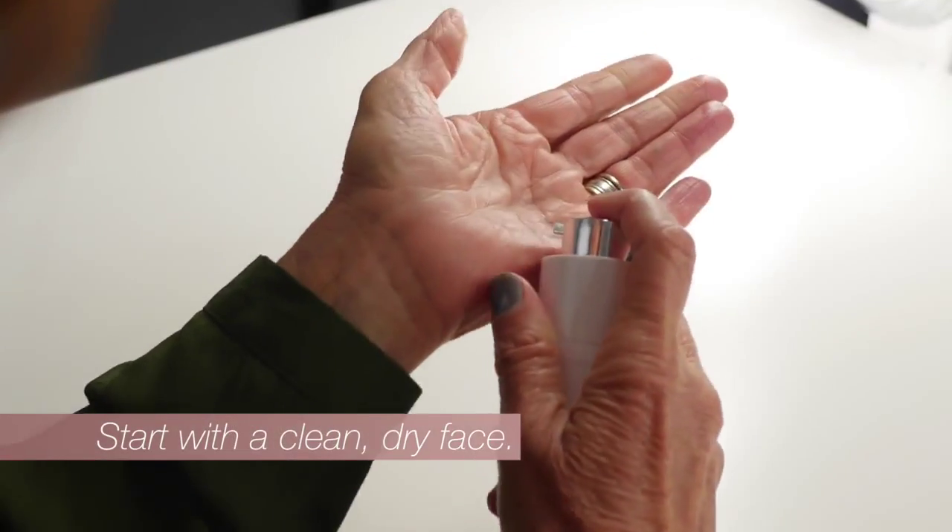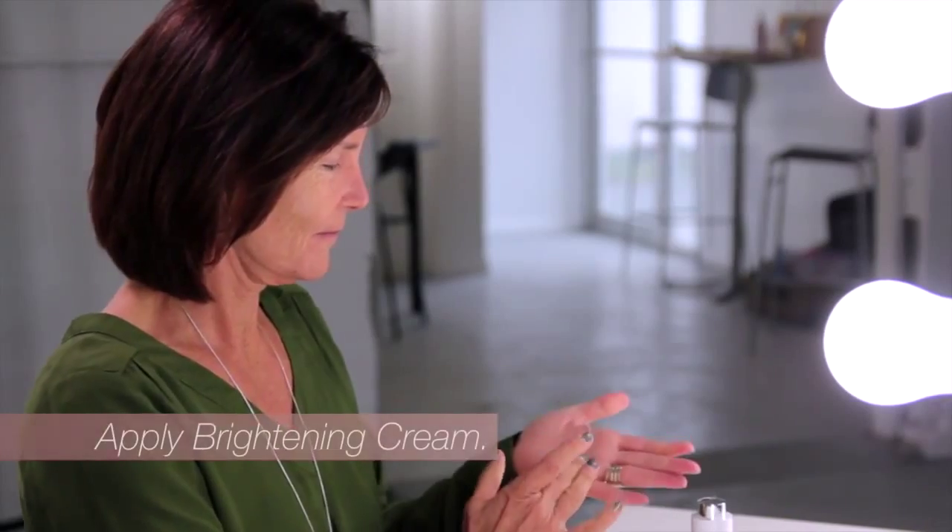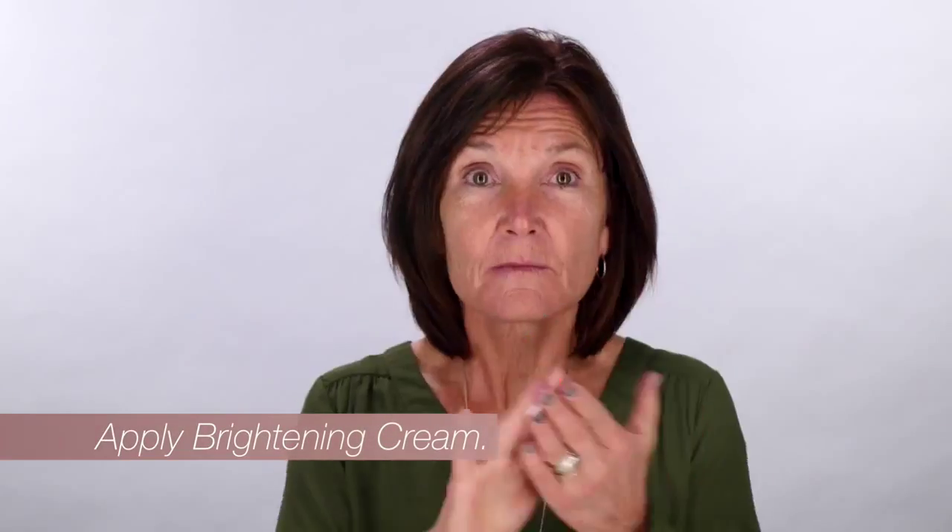Begin with a clean, dry face. Next, dispense and apply two pumps of brightening cream, or enough to cover the entire face.